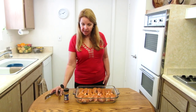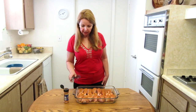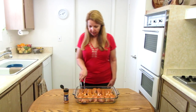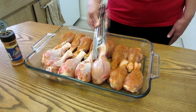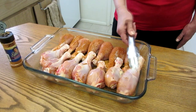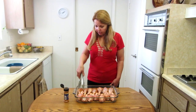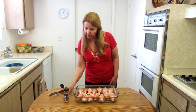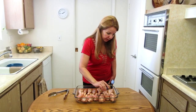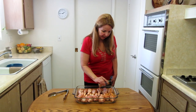I've finished applying the rub to the first side, so I'm going to take my tongs and turn each one over, then apply the rub to the other side. Once you get them all flipped over, take your dry rub and sprinkle it thoroughly and lightly on this side too.